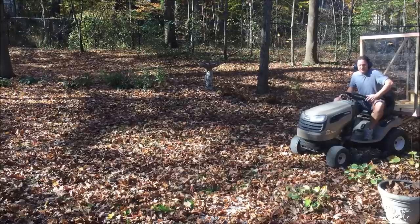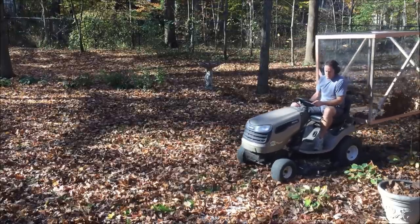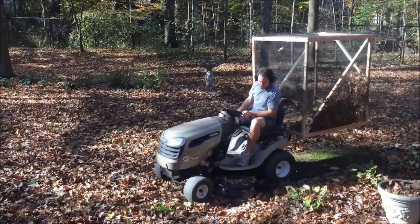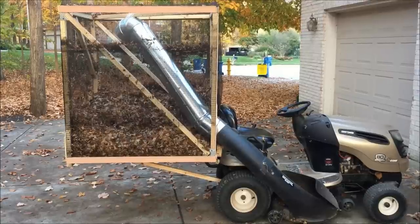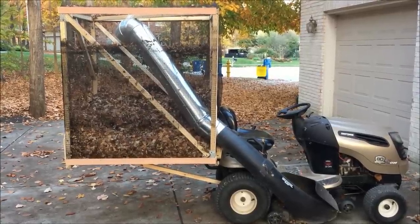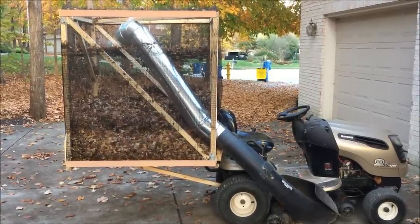Alright, let's collect some leaves. I was doing fine until the leaves clogged my input pipe, so I added this longer piece to drop the leaves in on the top.